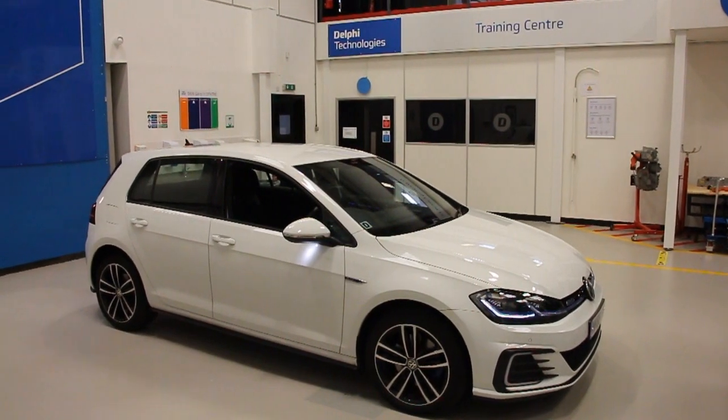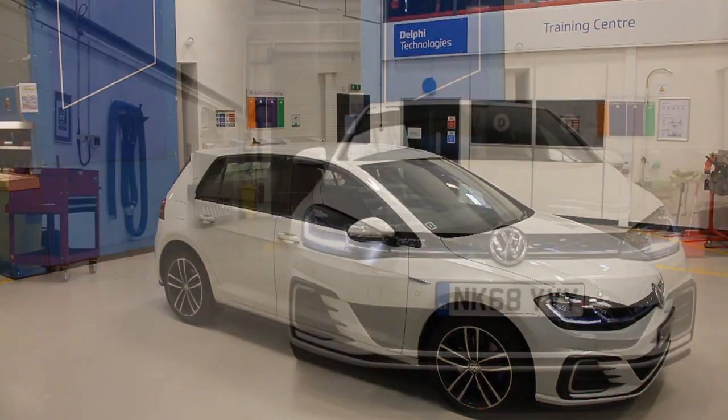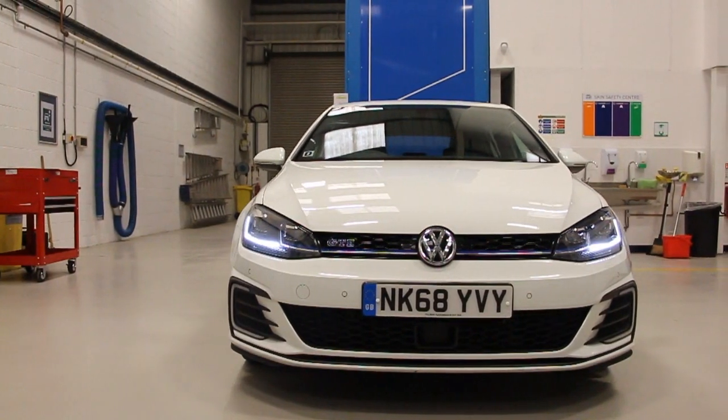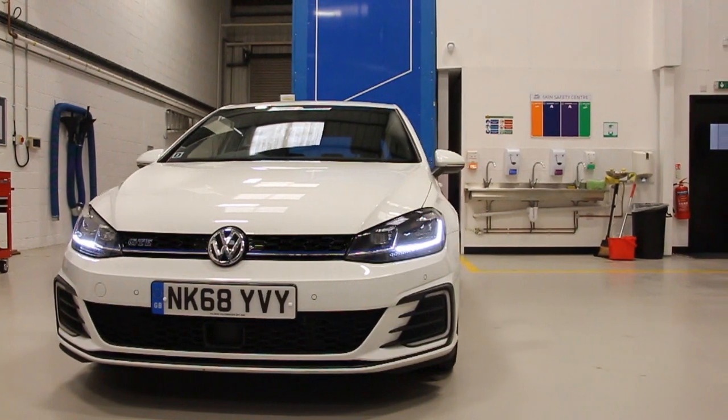Here we are going to show you how to set up the Delphi Technologies ADAS calibration equipment and calibrate a front radar on this 2018 Volkswagen Golf. The radar is used for systems such as adaptive cruise control and emergency brake assist.